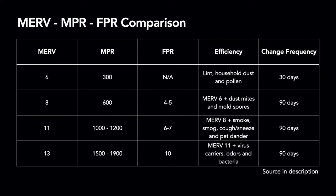Here we have a comparison between the FPR ratings and other rating systems used in industry. First, we have the MERV rating, which is the primary industry rating system. Then we have the NPR rating system, which is created by the company 3M. In this chart, you'll find equivalencies between each of the three ratings and their efficiency. For example, an FPR rating of 10 corresponds to a MERV rating of 13 or an NPR rating of 1500 to 1900. As you progress to higher ratings, you'll notice that each filter still retains the capability of the lower rated filter, but adds a new capability as well. You'll also notice that the higher rated filters have a longer change frequency, meaning they have a longer lifetime than the lowest rated filter.